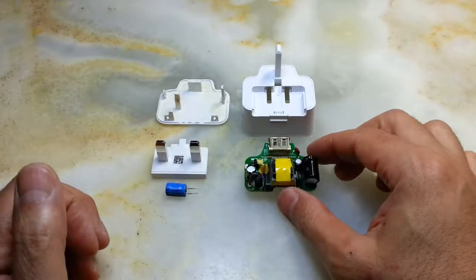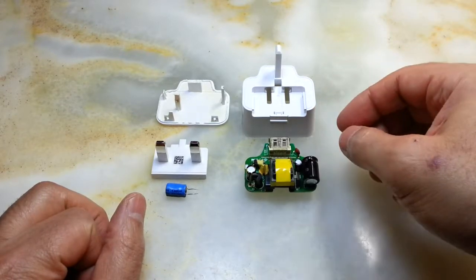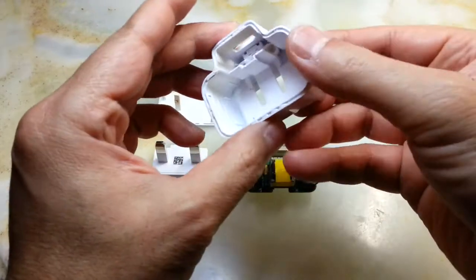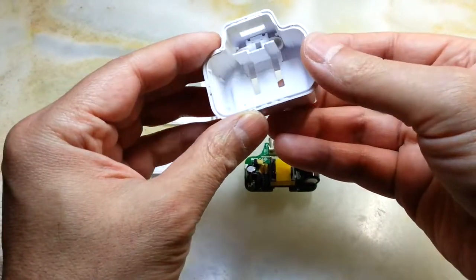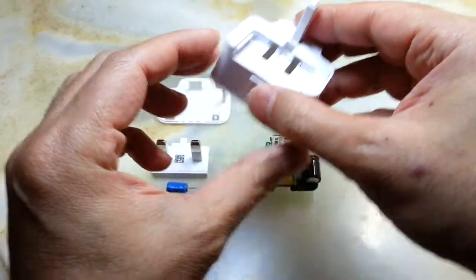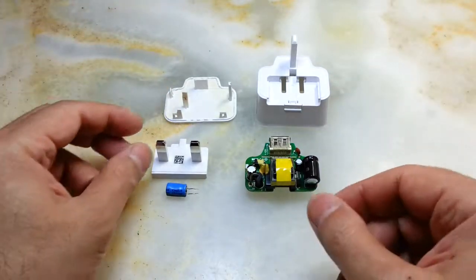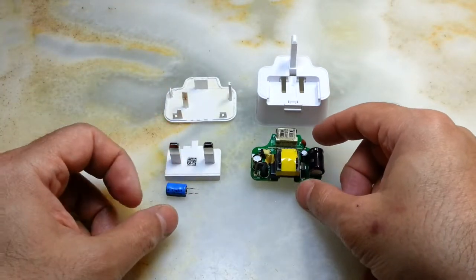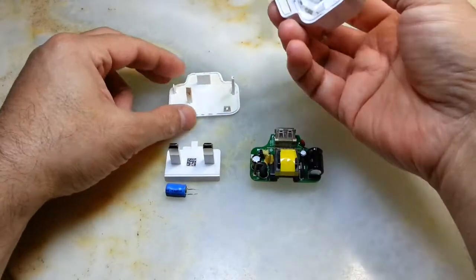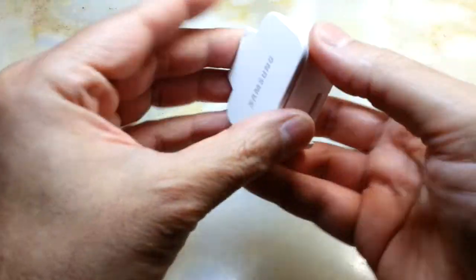Hi everyone, I've been given this charger to see if I can fix it. And it's because I'm telling everyone that if you are not using your charger, please take it off the mains or switch the mains off while you are not using it. So I opened this and it was relatively easy — I just used the pliers.